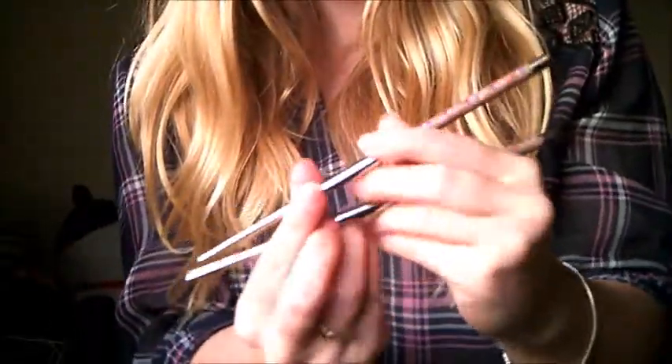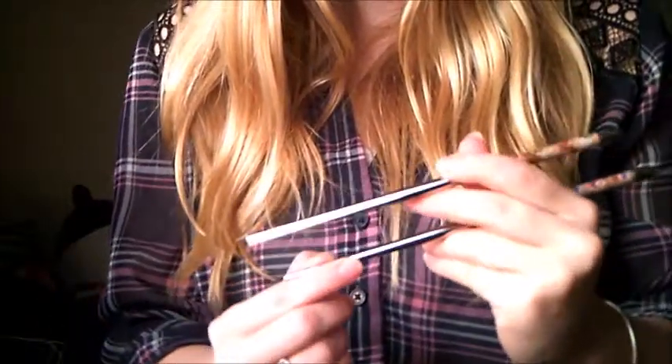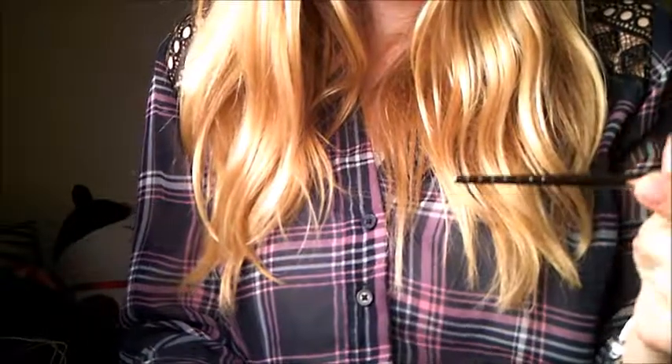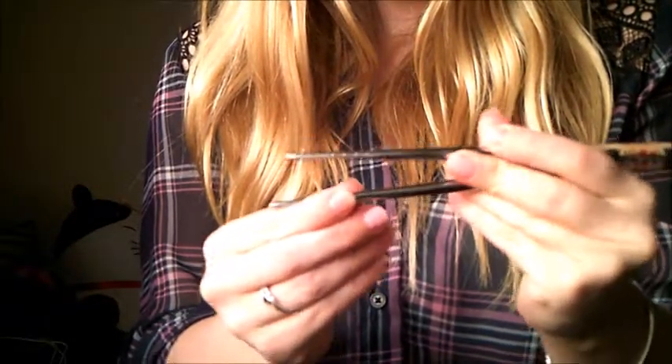I don't think you can tell what they are, but these are like custom made chopsticks. I don't know how to hold them — don't judge, I've never been taught. I know you hold one like a pencil, and then you slip one right here.